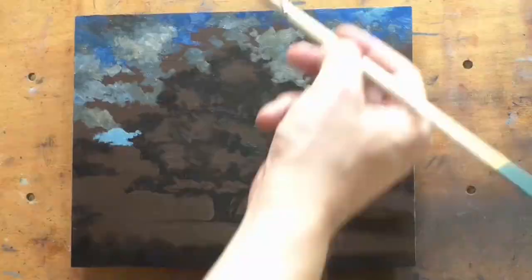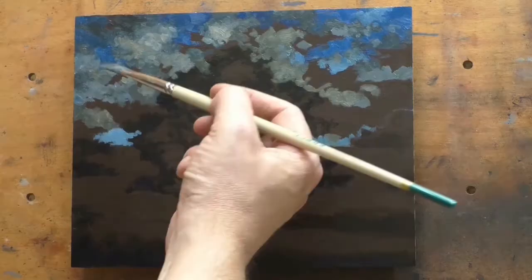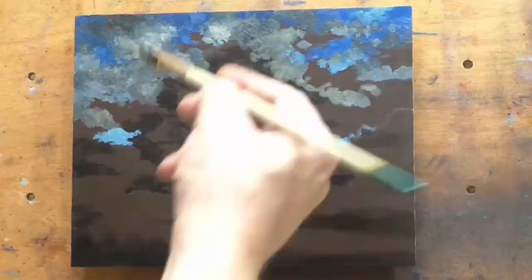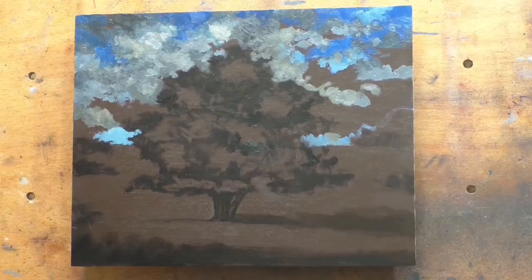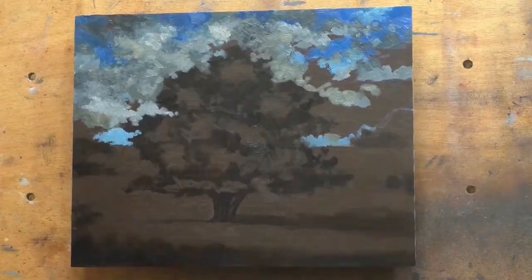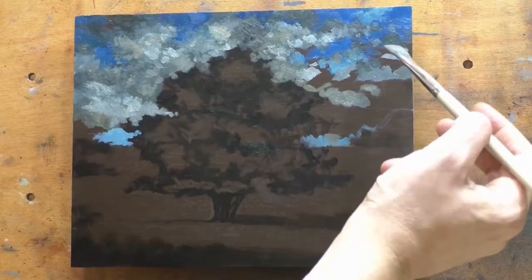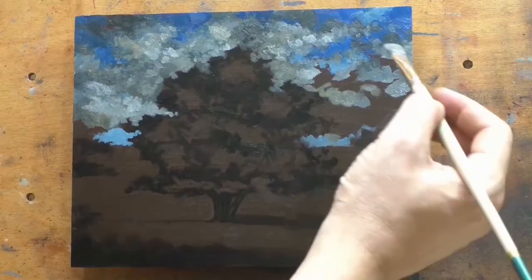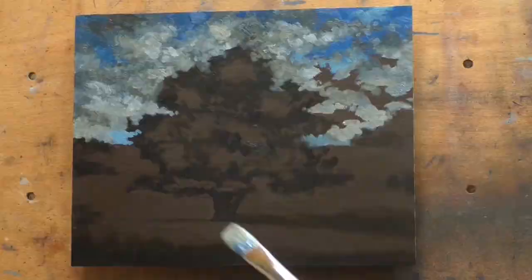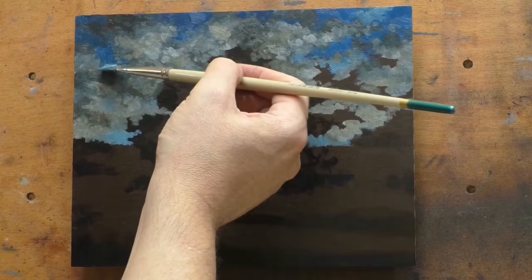That emotional response is always going to be different because I'm always different. I'm moving through time into the future just like all of you, and I'm not the same person I was back in 2011 or 2012 when I painted this motif before. This painting came out looking really good, and one of the main differences is that I'm just much looser with my paint handling now and do far fewer layers.